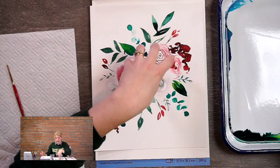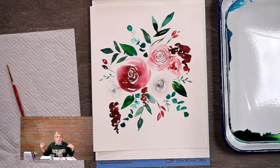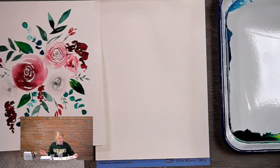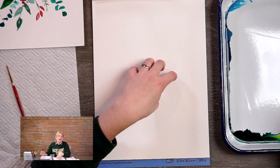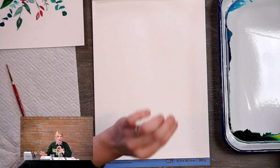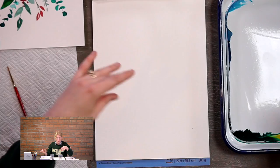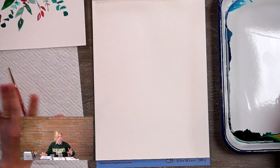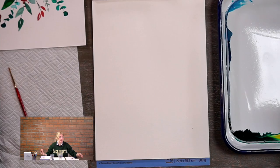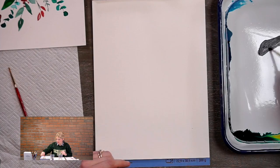When you put your first flowers in, you do not want to start directly in the middle because it makes it hard for it to feel balanced. We're going to start directly off-center. If you're nervous about going straight to the page without an outline, you can lightly sketch where you want to put things, or use a gray watercolor pencil — once water hits it, that pencil line actually disappears. But we're just going to go for it, because it's not a big deal.